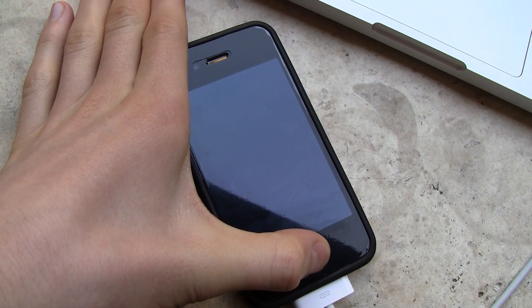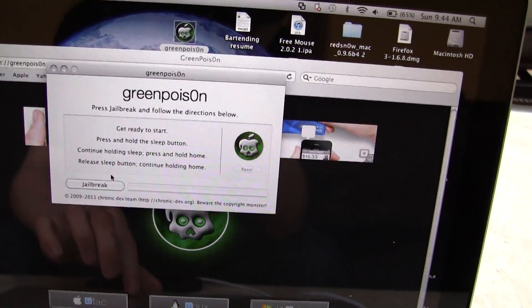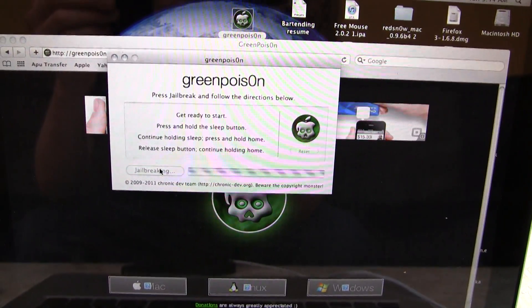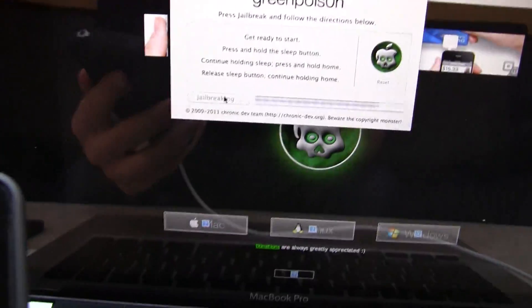Once that is done you can let go, and you can come back over here and hit Jailbreak. If you're on Windows, you can hit 'Prepare for Jailbreak DFU' and then it will just skip past it and go into jailbreak mode. That's what's happening right here.